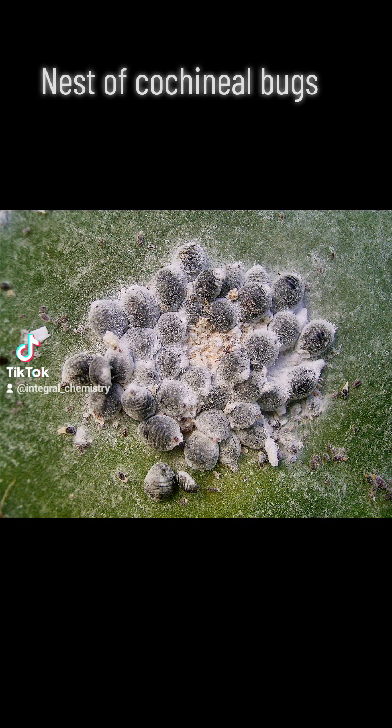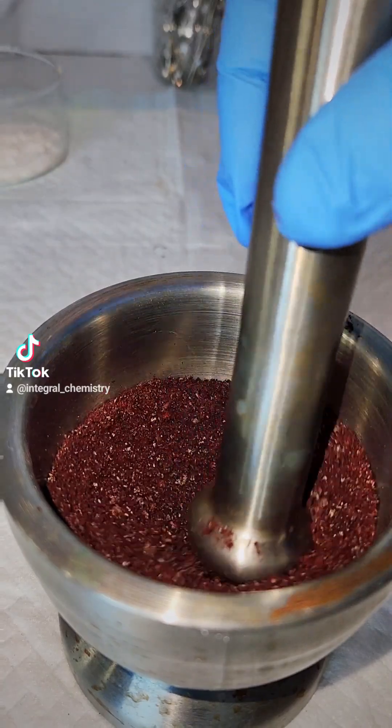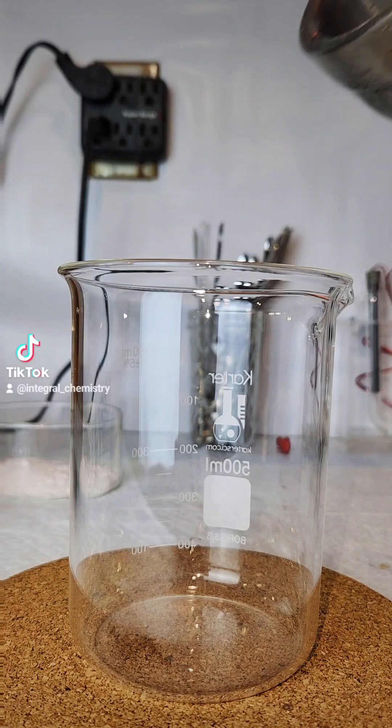I included a picture of a nest of cochineal bugs on their host prickly pear cacti, as well as the biosynthesis of the carmine pigment that happens inside of their bodies.